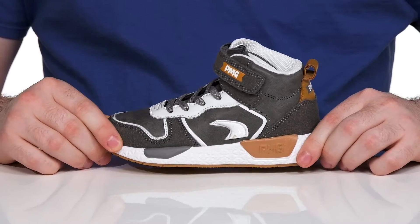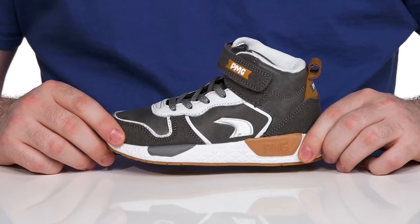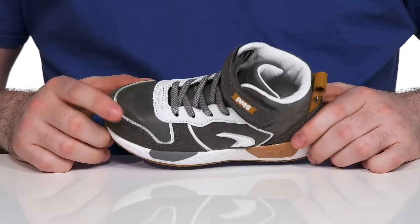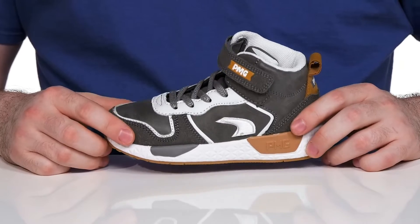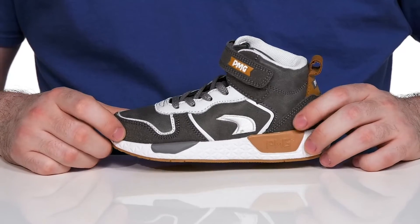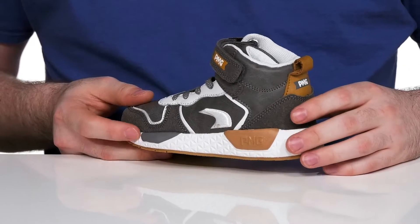Have your kids looking sporty and enjoying their day at school with this high top silhouette from Primusie Kids. This style has a mixed design upper with some suede, synthetic, and textile to give it a fun sporty look with those gray and white tones, accented with some brown to add a pop of color.